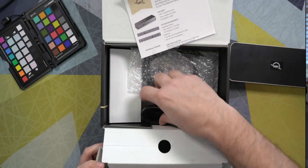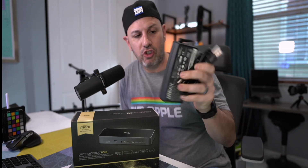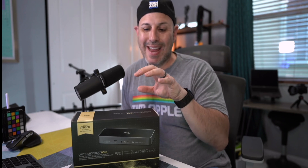Inside the box, you're going to have a few things. One, a quick reference guide that'll show you how to get set up. Two, a ginormous charging adapter. And you're going to have a Thunderbolt 4 cable that is 2.6 feet long. Thunderbolt 4 is backwards compatible with Thunderbolt 3 — this is really about standardization and making sure that PCs can get all the same features that Mac users have been using for a very long time.